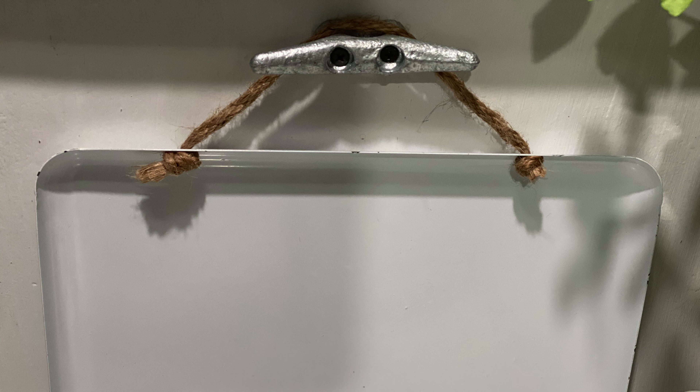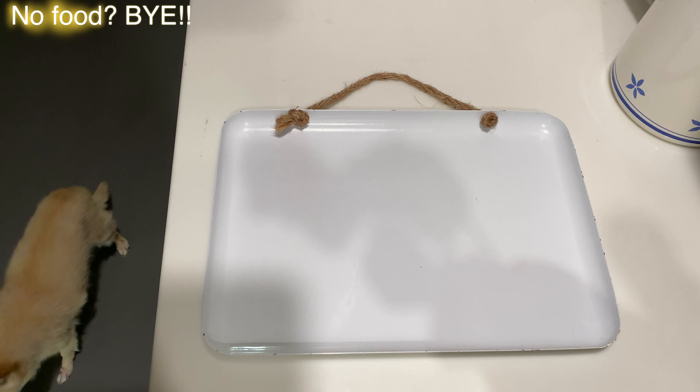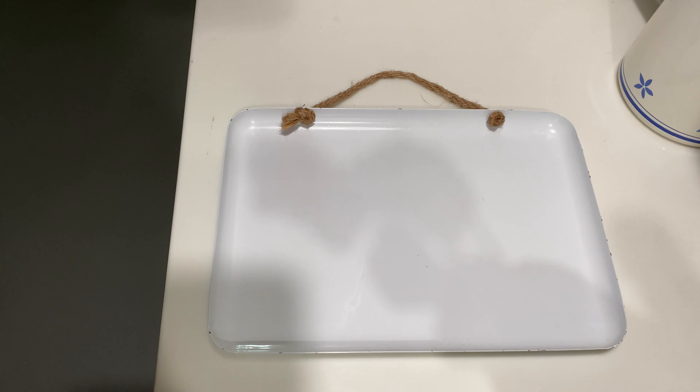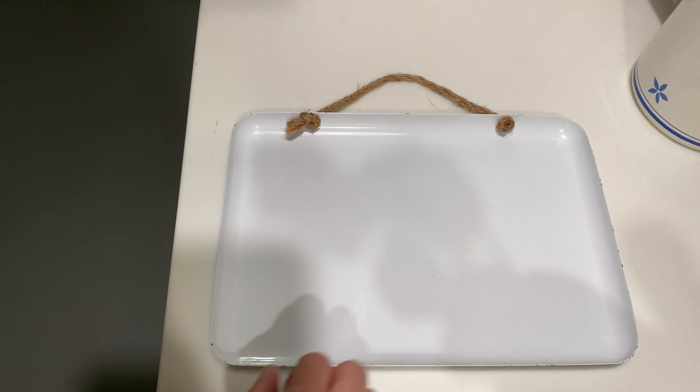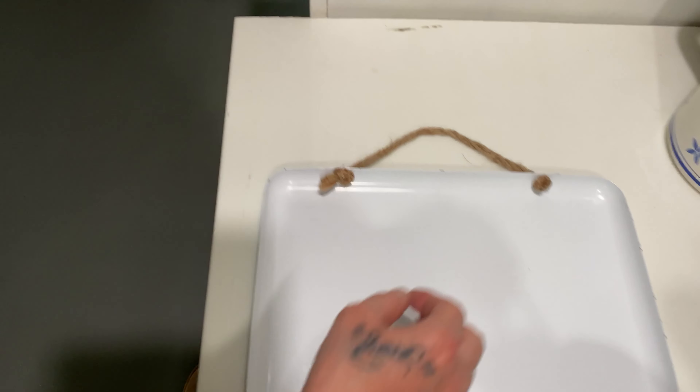This is a pan that I have next to my bread counter. I always take it off of the wall, put it on the counter, then I put my eggshells on it, my spoons on it. Whatever I'm working with, it saves cleaning the marble counter later.